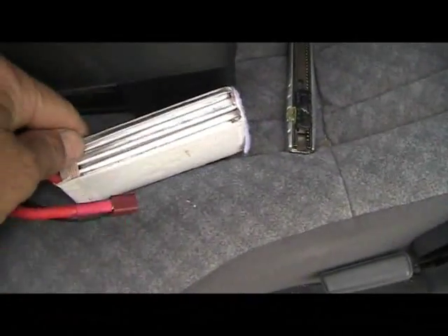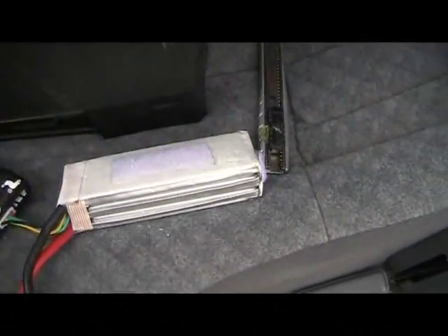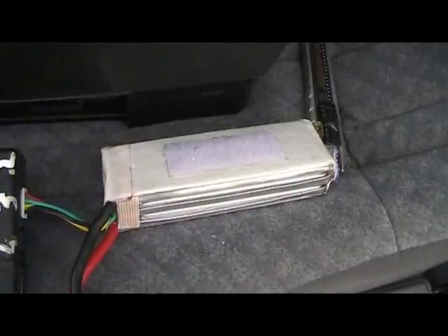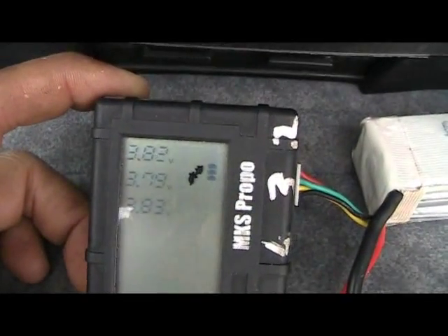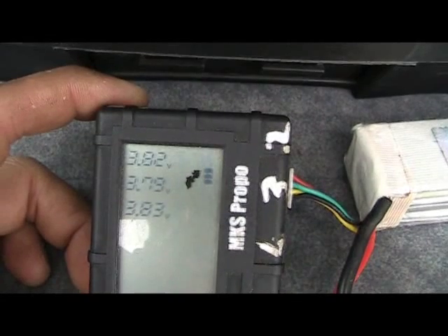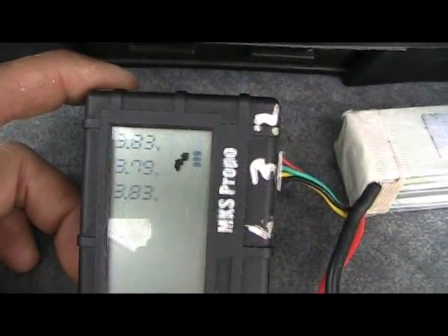Just by way of comparison, this is a cheap and nasty Hobbyking OEM battery that they were selling for some ridiculously low price a while ago. I've just flown it in my Flycat, and that's drawn about 20 amps. Now look at the cell difference — there's only 0.03 volts difference between the cells. So something is not right.